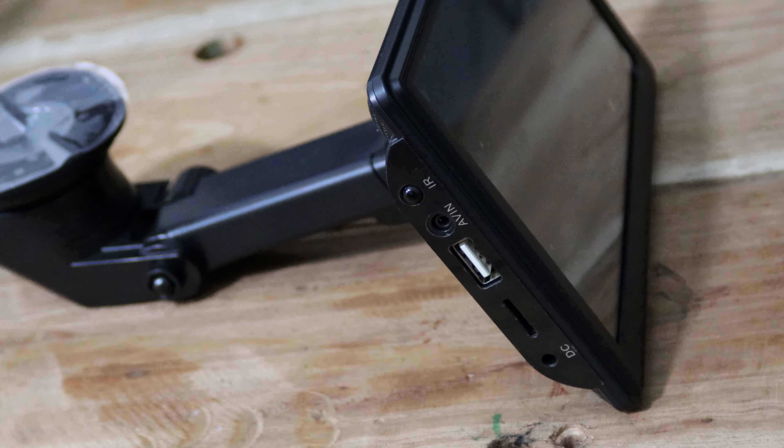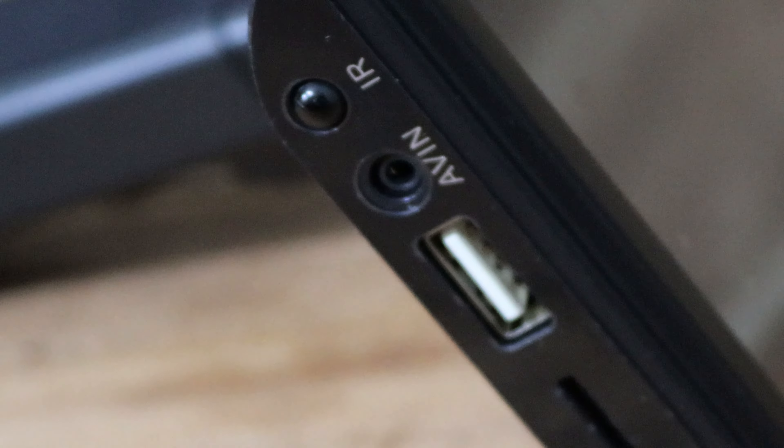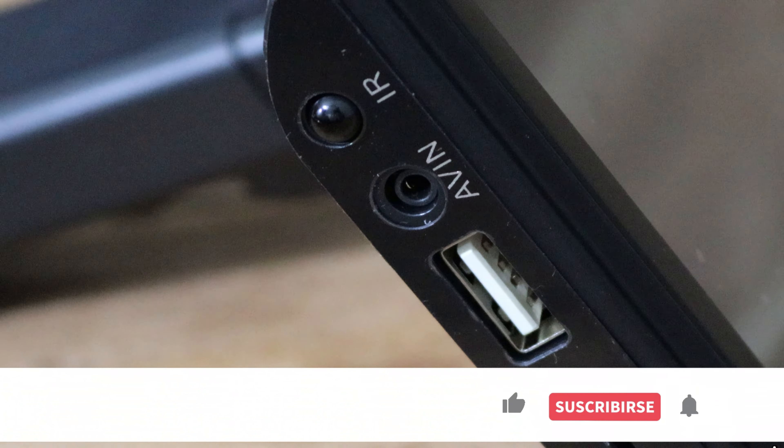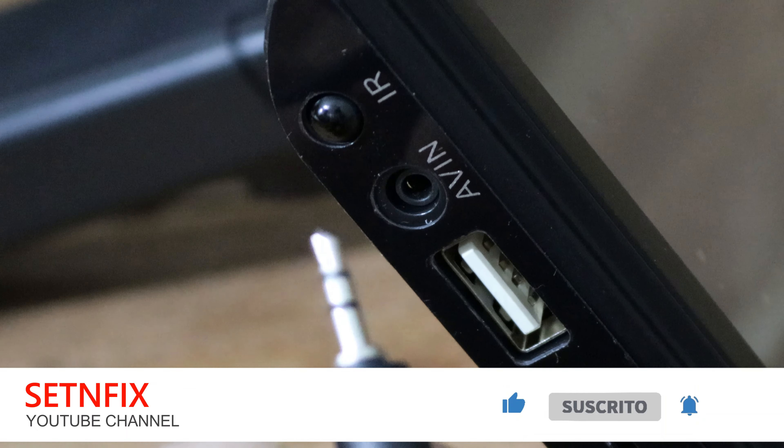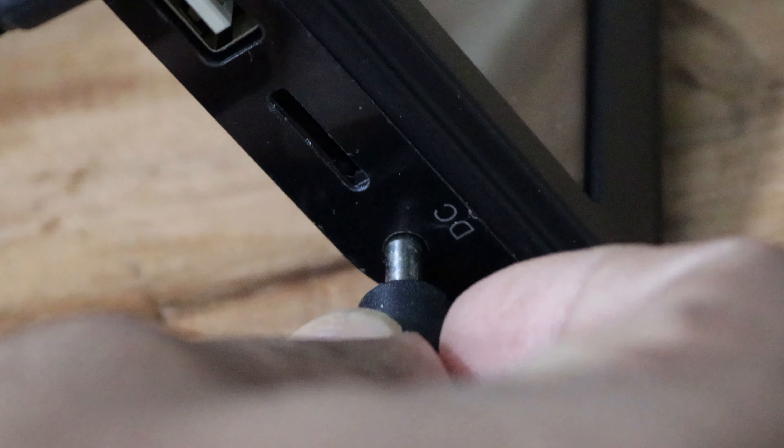On the right-hand side of the panel, you can see the infrared sensor, video and jack base, USB connector, memory chip port, and the DC power connector. A reverse camera connector is provided to connect with the video input and the power cable to connect with the DC input connector.